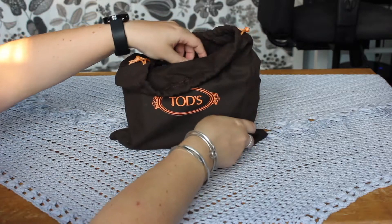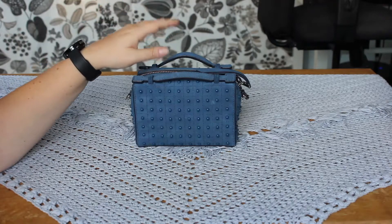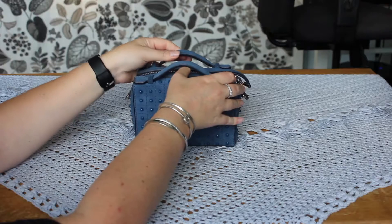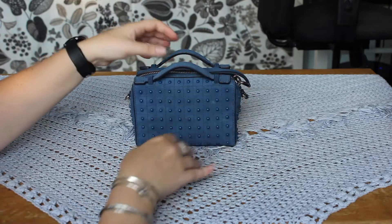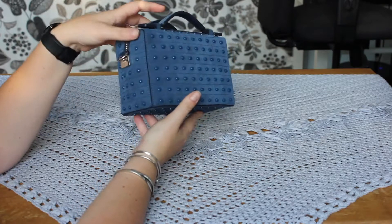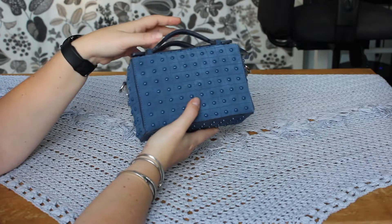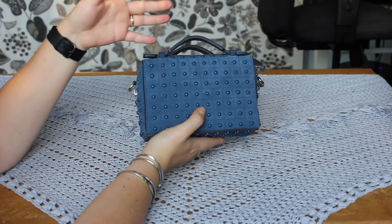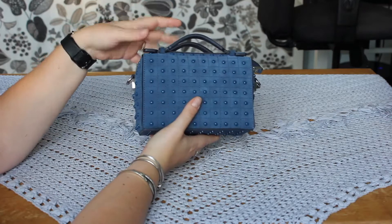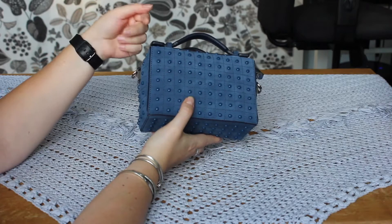Let's get it out of its dust bag. And there you have it, the Tots Gomino studded suede shoulder bag. This comes in a beautiful gorgeous blue color. As far as I can tell by the name and by the appearance, this bag is inspired by the more well-known Tots Gomino loafers — loafers that have this studded appearance on the back of the shoe.